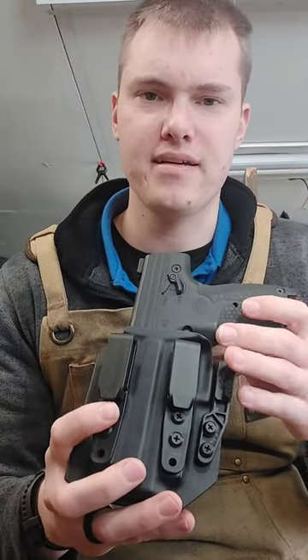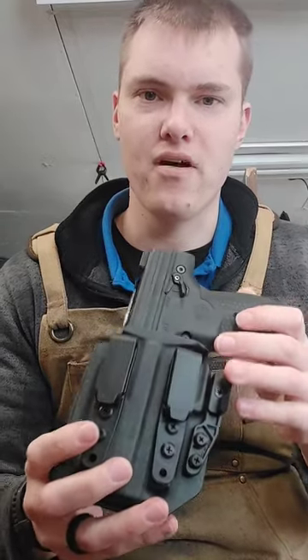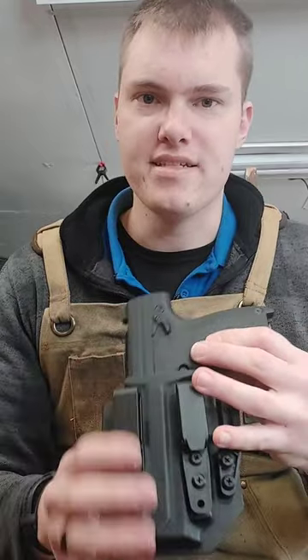We are still using our two-clip design that we've been using for a while. That's a very solid mounting system and a lot of people are liking it a lot. It gives you the best grip out of all the other mounting options out there, so that's why we keep using it as opposed to a single foaming clip.